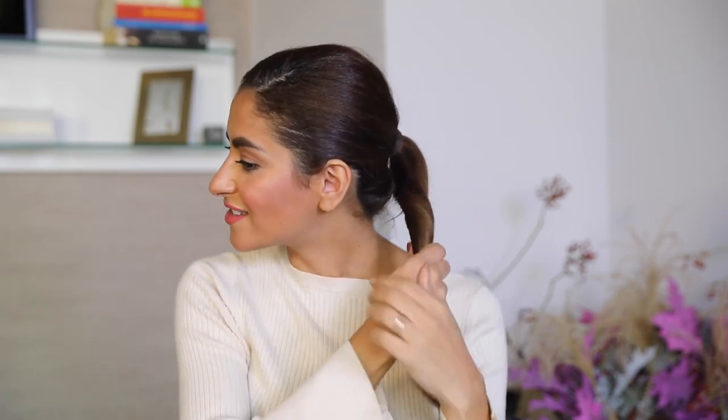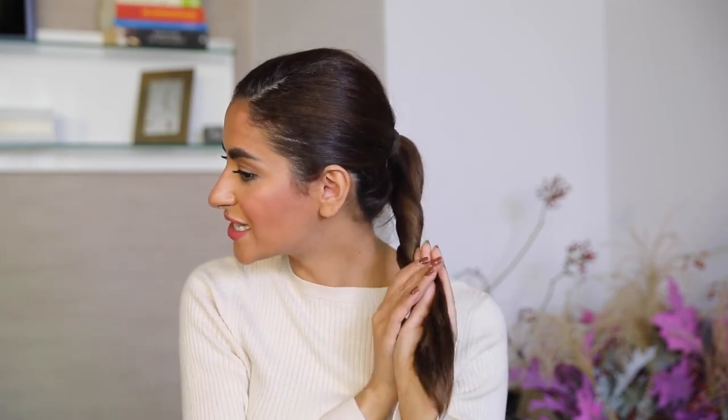Moving on to the next tip — this is personally one of my favorites. I think it's a life saver, it's so easy and I promise you everyone can do it. First step: grab your ponytail and start twisting the hair, not too tightly, just a little bit.